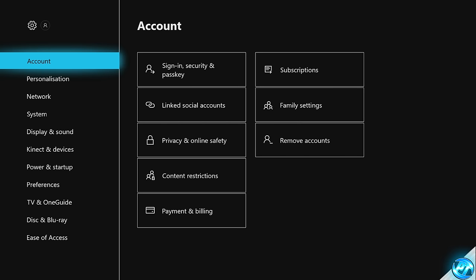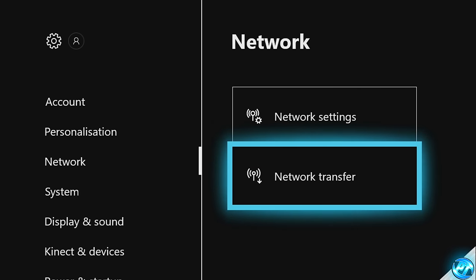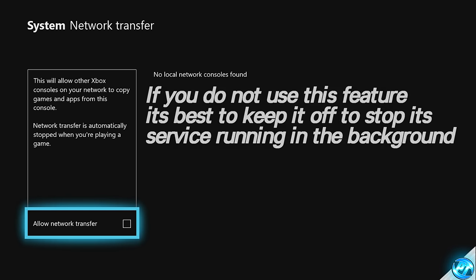With inside of the settings icon, we're then going to take ourselves all the way down to the networking options found here. Once inside of the networking tab, take ourselves down to network transfer. We're going to be going inside of here and actually turning off this option if we don't use it. If this option is not used by yourself or you don't plan on using it anytime soon, turn this off as you can simply come in and turn this back on if you wish to do so. This just stops the Xbox being available on the local network, which can sometimes cause conflicting issues with network stability.